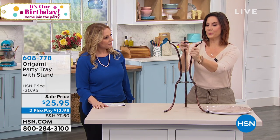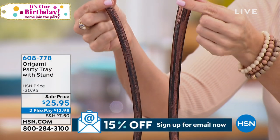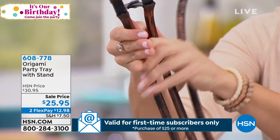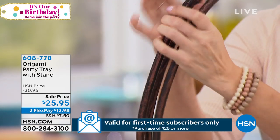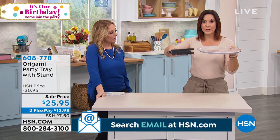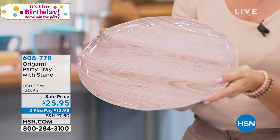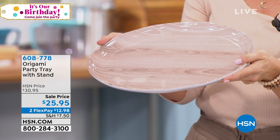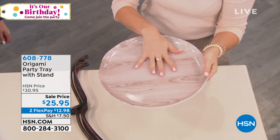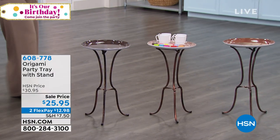It's very pretty. Look at the brushed steel that we have here — it's gorgeous. You've got three different colors. It's origami, so it's very, very well made. Look at how easy it collapses. When you're not having that party or you don't need it, that's all you have. And if you don't need the stand, you still have this beautiful melamine tray — it's gorgeous, it's 15 inches in diameter.